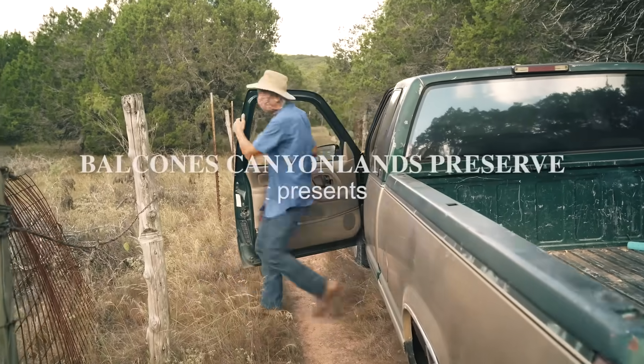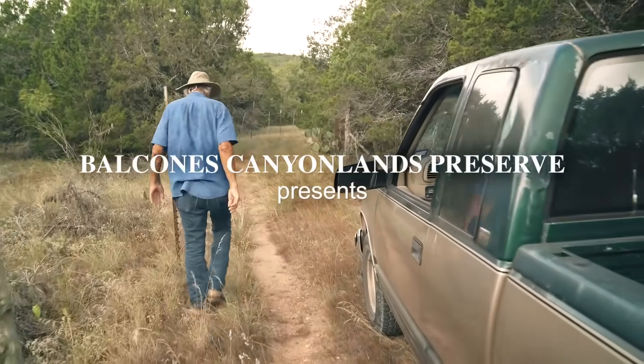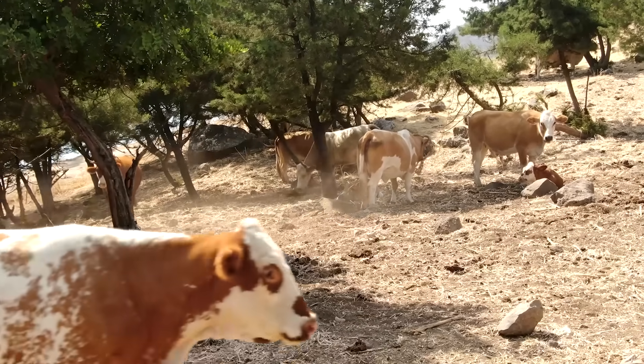My name is Don Gardner and I'm an arborist. I've been an arborist for about 40 years. I'm also a rancher. This has been a ranch for about almost 150 years.